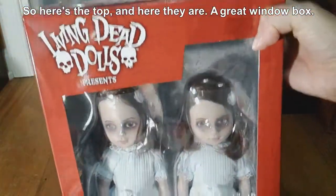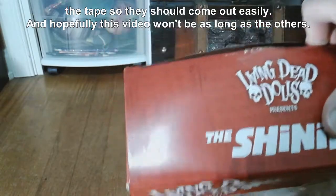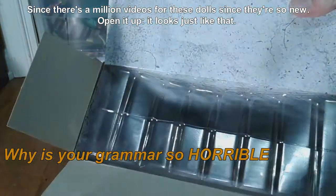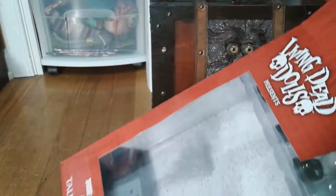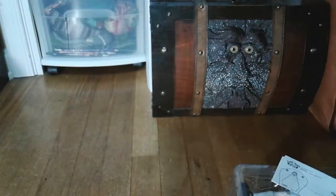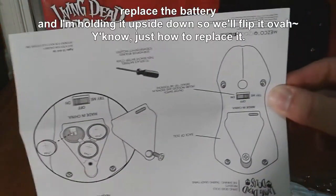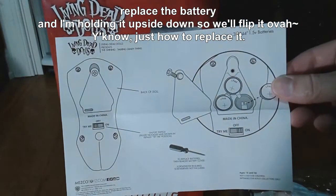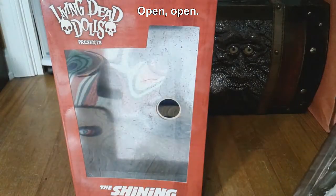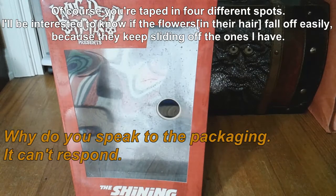Here's the top, and here they are — the great window box for those who don't want to open them. I've already cut the tape so they should come out easily, and hopefully this video won't be as long as the others since there's a million videos for these dolls. It opens up to this great gray color inside. I also have this for the other dolls — it shows you how to replace the battery. It's taped down in four different spots.